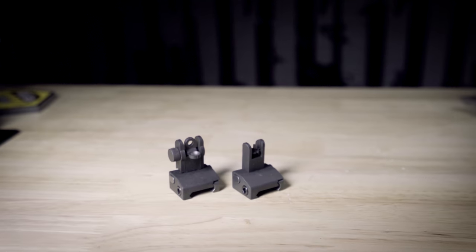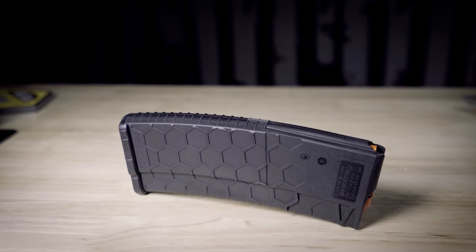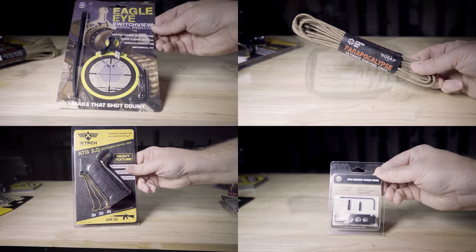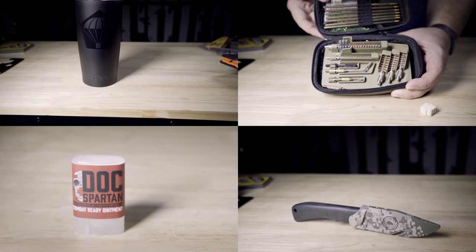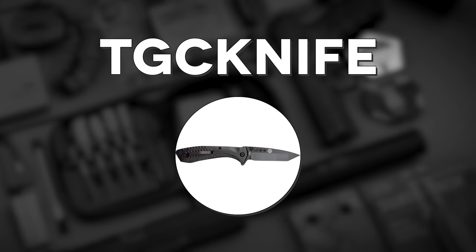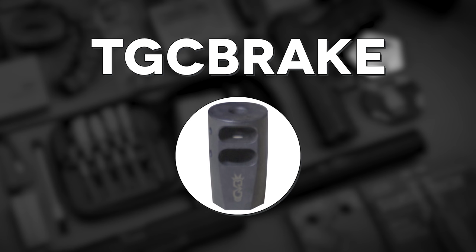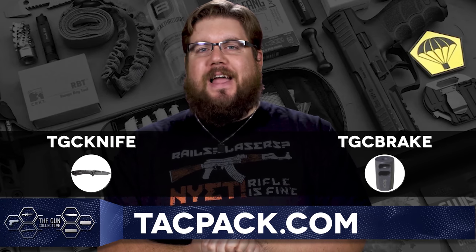TacPak is an enthusiast subscription service focused on bringing you the stuff you need straight to your door on a monthly basis. Every month is different and you can be met with gun parts, accessories, cleaning gear or even some bigger and cooler shenanigans. Because you're watching TGC, if you use the code TGCknife you'll get a free ABKT knife, and if you use the code TGCbreak you'll get a free muzzle brake, only when you punch them in over at TacPak.com.